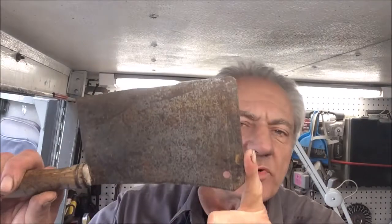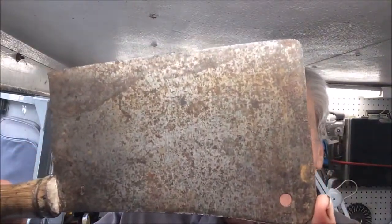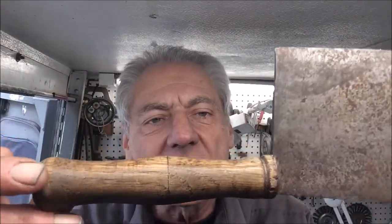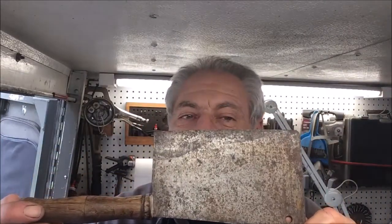Thanks for stopping in on this episode of Blade Runner Tool Sharpenings Before and After. A gentleman just brought me this French butcher's knife. He got it quite some time ago and let it go downhill a little bit. He wants it all cleaned up, shined up, and sharpened so that he can start using it again. We will show you our results when we return.